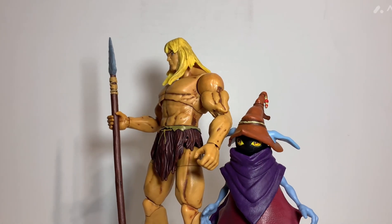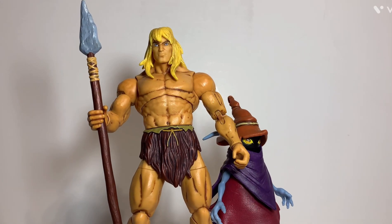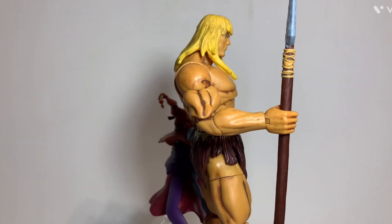So now I have another Orko, which is pretty nice. If you want to see more Masterverse, you can give me a thumbs up — that helps me a lot — and don't forget to hit the subscribe button. Till next time.